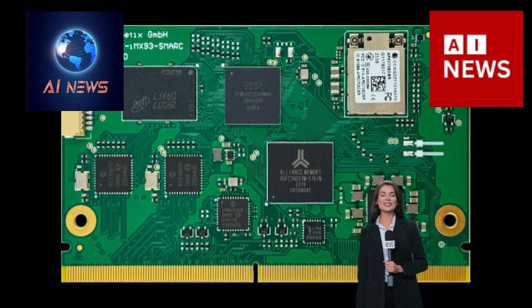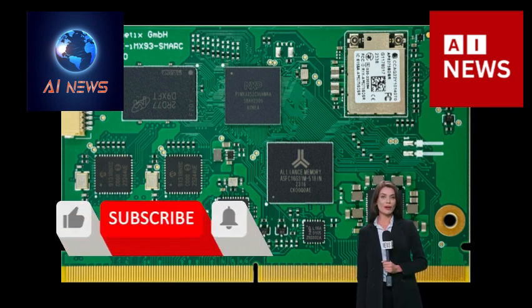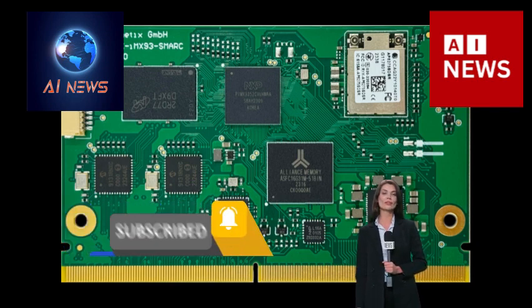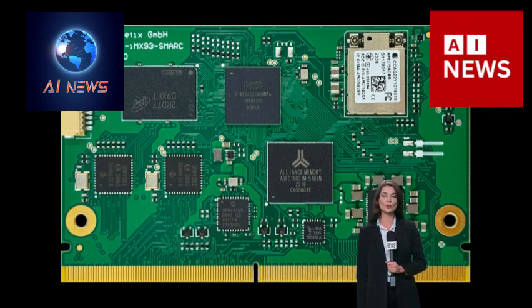Rontix is a leading provider of high-performance System on Module (SOM) solutions and JTAG debuggers and Flash programmers for a wide spectrum of CPU platforms.